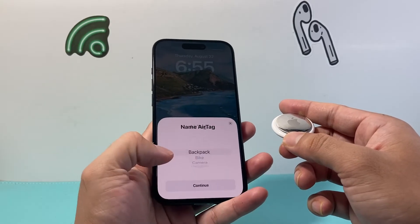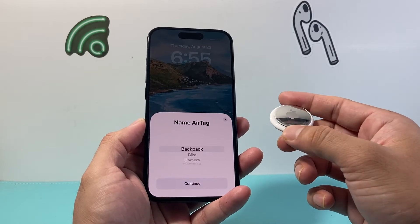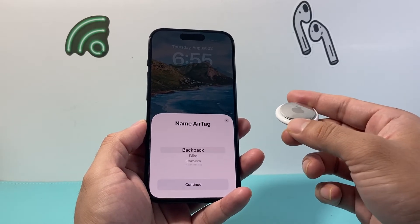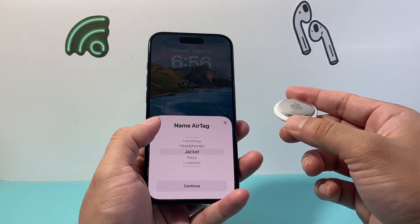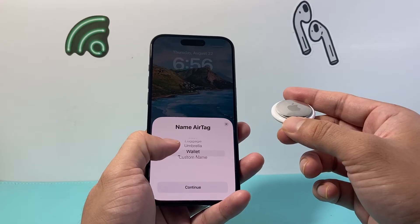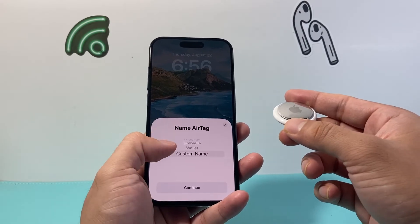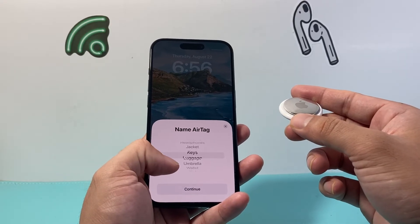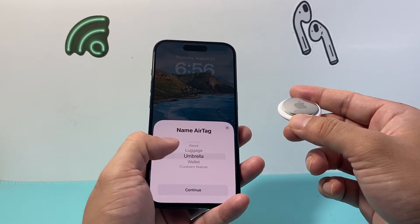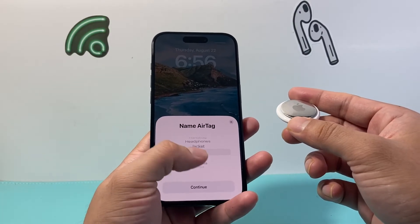All you have to do is hit connect. From there, you want to choose what you're trying to track. With AirTag, you're basically putting it somewhere that you can track an item — usually like a backpack, bike, camera, handbag, jacket, or keys. As you can see, all these options are available, even a wallet. Or you can choose a custom name if you're tracking something else, maybe your cat or a pet. So I'm going to go ahead and pick keys as an example. It doesn't matter whatever it is — you're just labeling it.